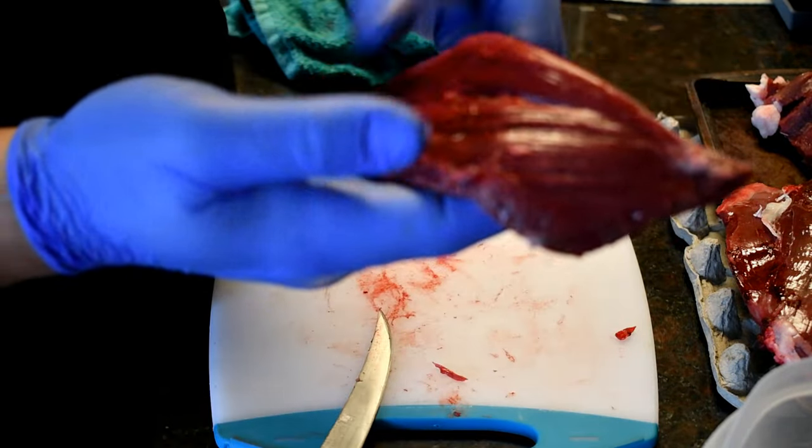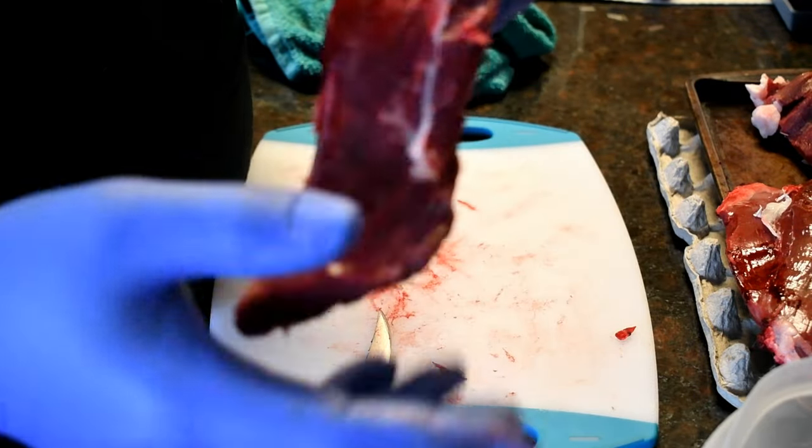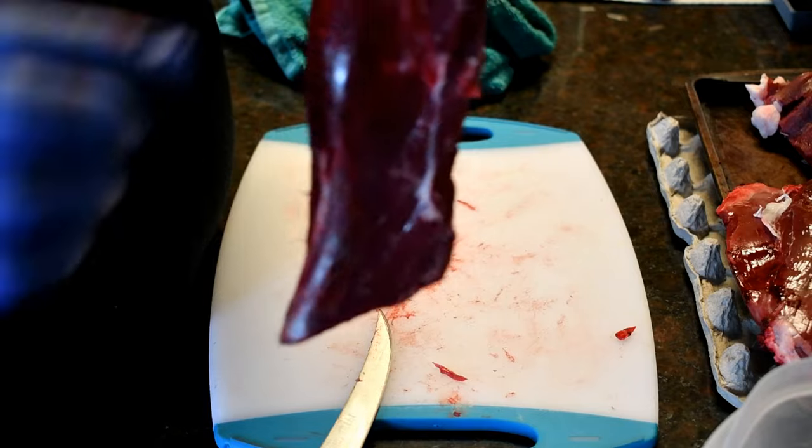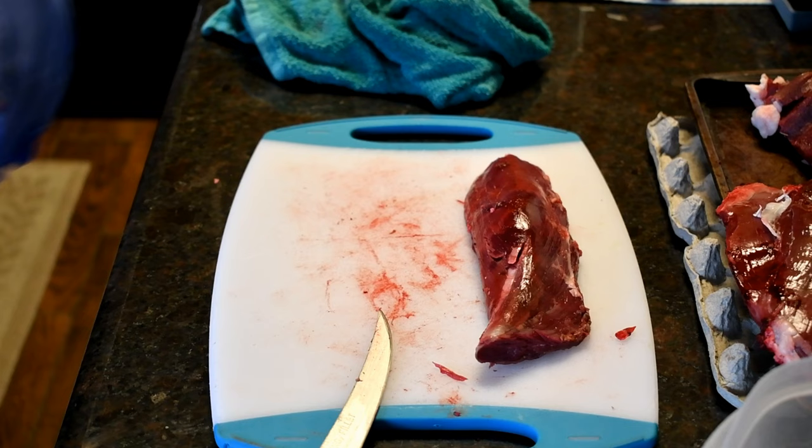That's essentially it right there. We'll give that a little rinse, stick it in a vacuum sealer, mark it, and that's it. It's tenderloin — that's one steak right there, guys. Do two of them and you're done.